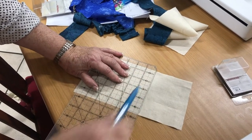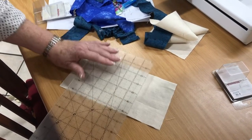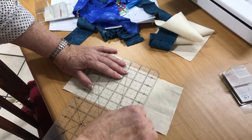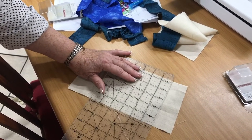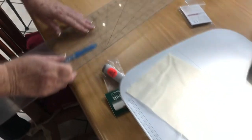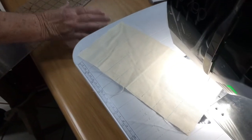You're going to mark it an inch in between. That is just a guideline so that you can keep your shirring elastic straight. I've drawn that — it is just a guideline.